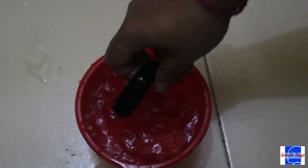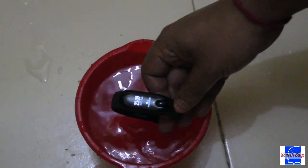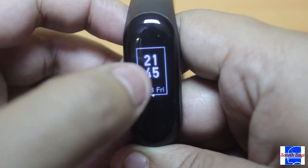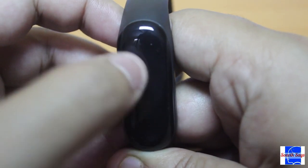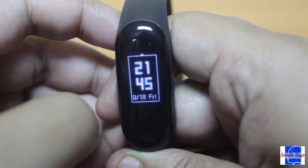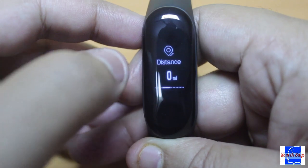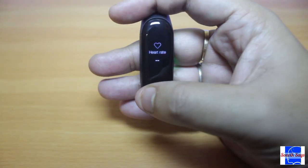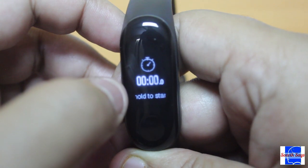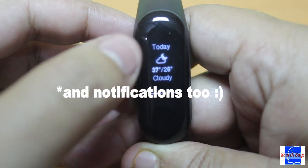This thing is also water resistant, so you can safely wear it while taking a shower or going for a swim. There are three watch faces to choose from — nothing much to write home about in my honest opinion. Other than the usual step counter and heart rate monitoring, the band also features a stopwatch and a weather forecast for three days.